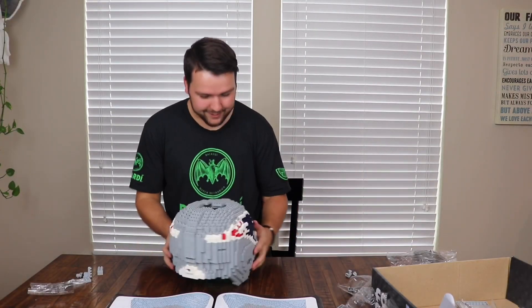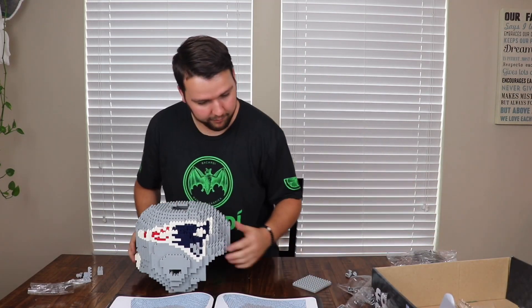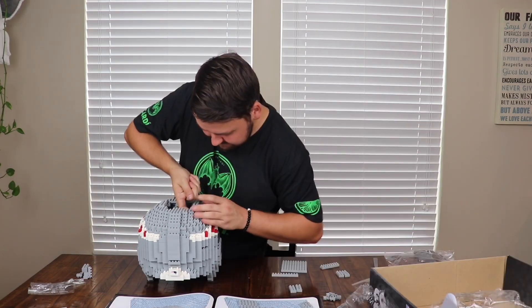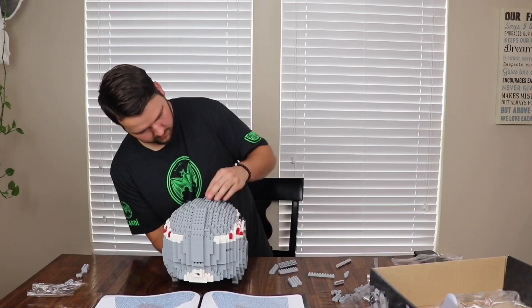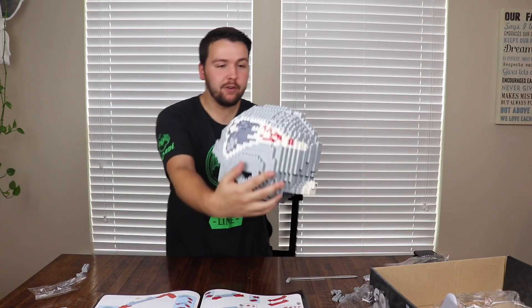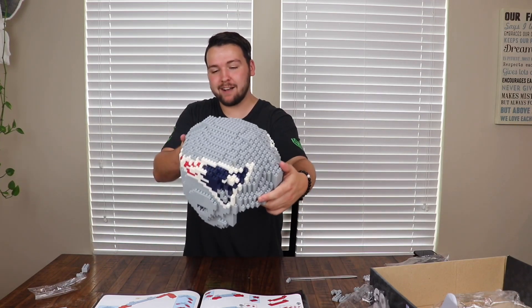All right, we are slowly finishing this helmet, guys. I am literally just missing the top piece right now. I have about four more pages to do and then let's just finish it up. The helmet is pretty much done all the way around, but I still have to do the face guard. I'm going to jump to that right now and cut back when it's done — this is looking sick, guys.